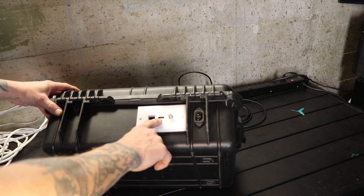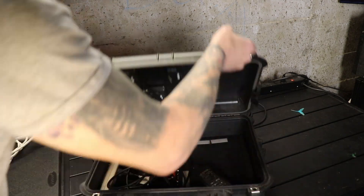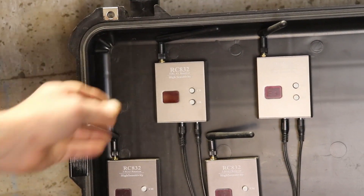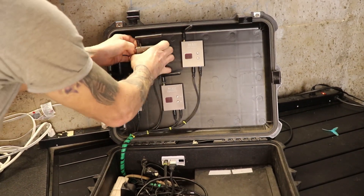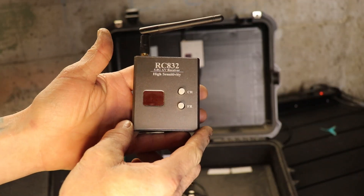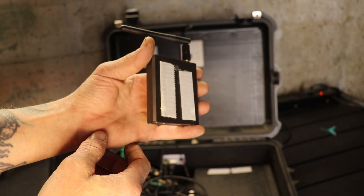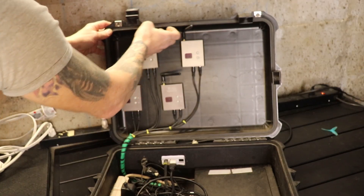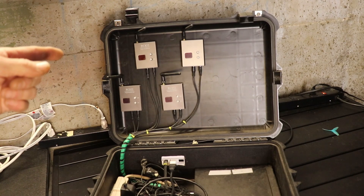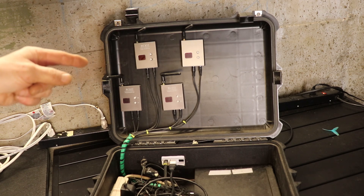I've got my HDMI output and then four of the RC832 5.8 GHz AV receiver high sensitivity units. I put Velcro on the back of each one of them. They all have two AV inputs as well as a power input.